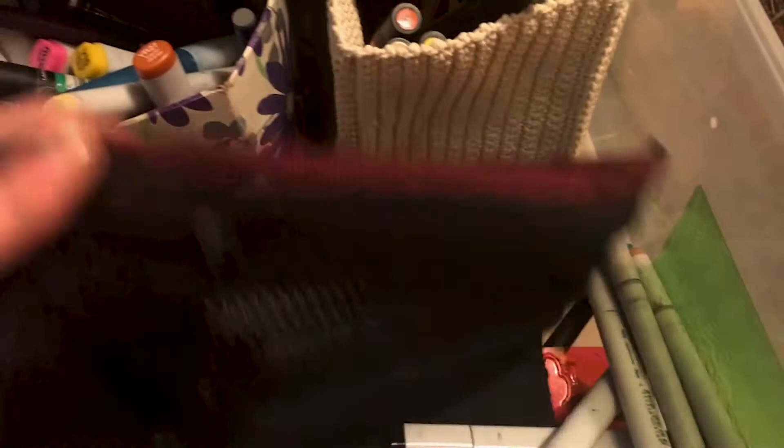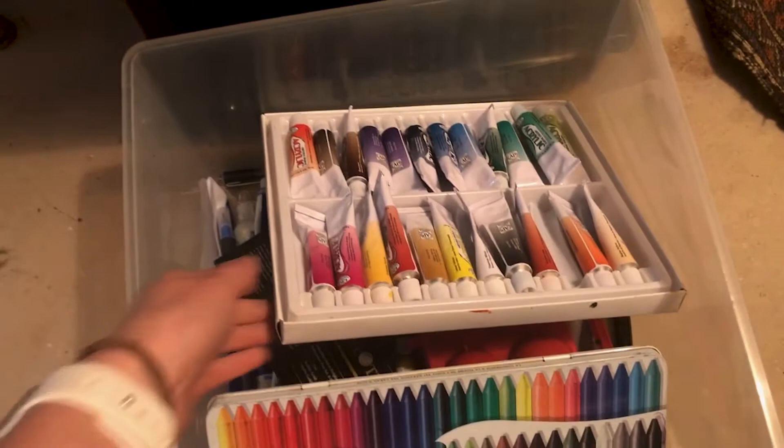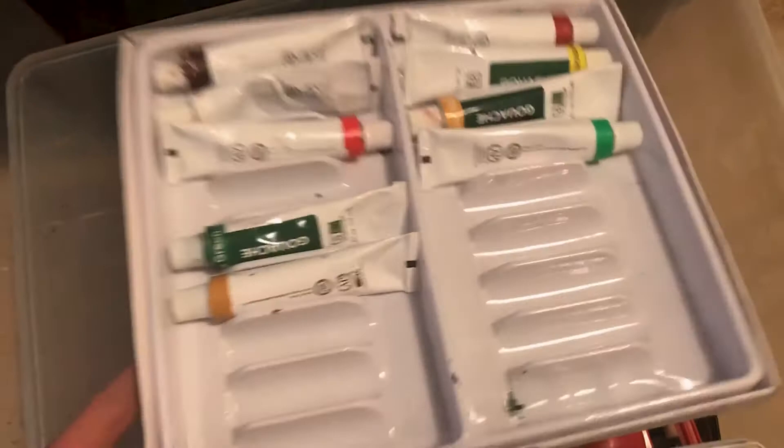I should really get a display case. Down here is my watercolor drawer. Except for these — these are acrylics. But the rest are gouache and watercolor stuff. I even have some watercolor crayons here, which I don't use a whole lot, but they're kind of fun to play with sometimes.